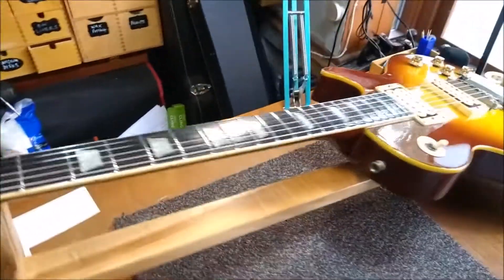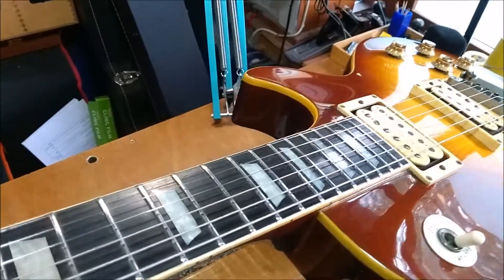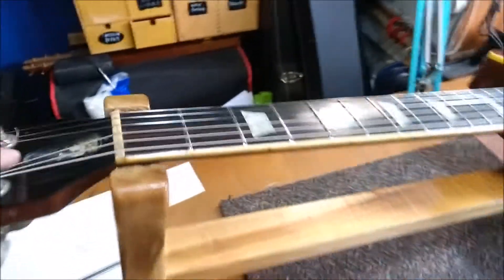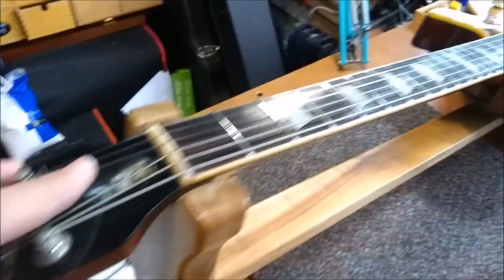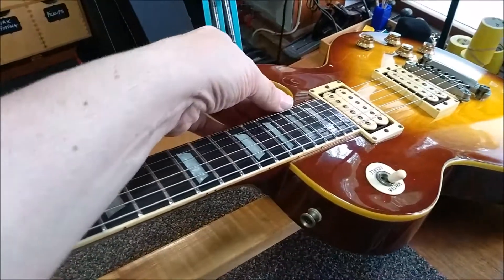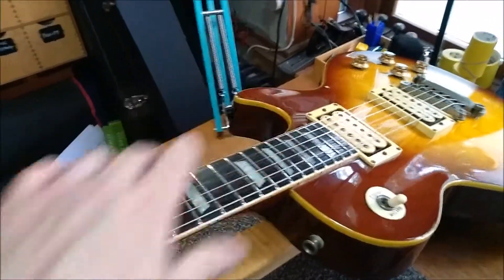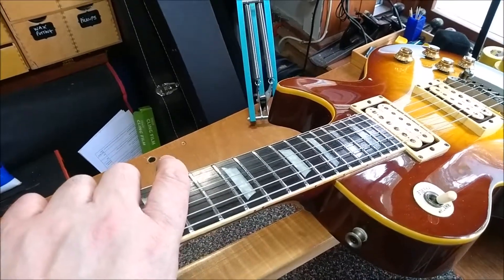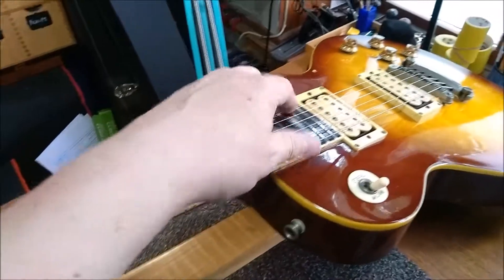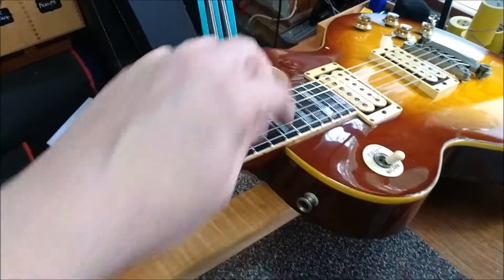Actually, what the problem with this was wasn't the twist in the neck, even if there is one, but the fact that the truss rod wasn't adjusted properly — that's why there's no truss rod cover on it. There was too much relief, and that caused the strings to choke and fret out up here. So we took the relief out, got it down to about six thou, and raised the action up to what's standard for a Les Paul on this side.